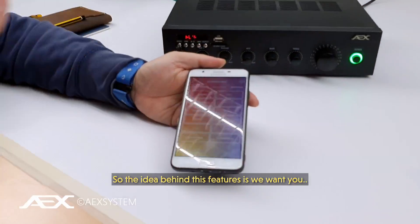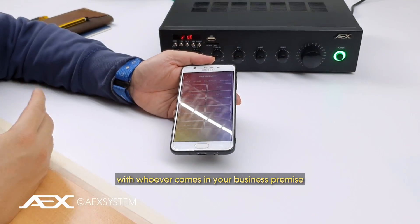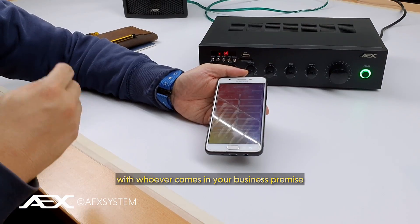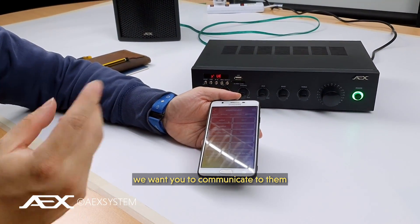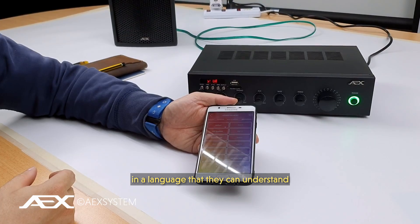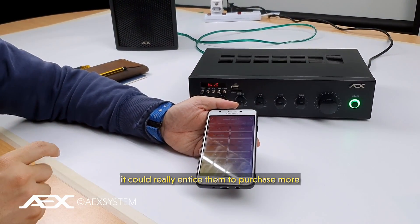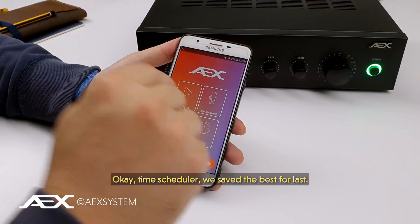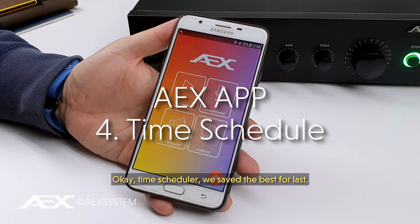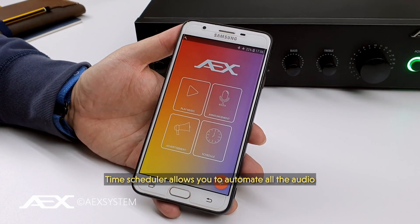The idea is we want you to be able to communicate with whoever comes into your business premise — whether it's a cafe, restaurant, or shop — in a language they can understand. We believe that could really entice them to purchase more or support your business more. Okay, time scheduler — we save the best for last.